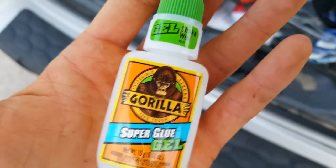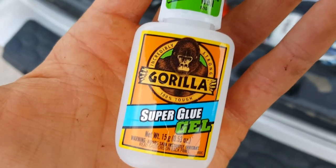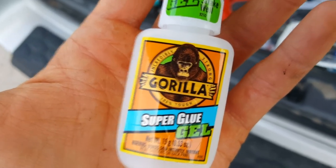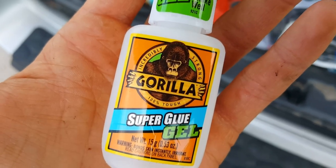I saw on the internet that super glue is a great way to put crickets on the hook — however, I tried it out and it's a terrible way. It ruins your hook: the glue gets over the barb and you have to throw the hook away, and it's really messy. Stay away from super glue.